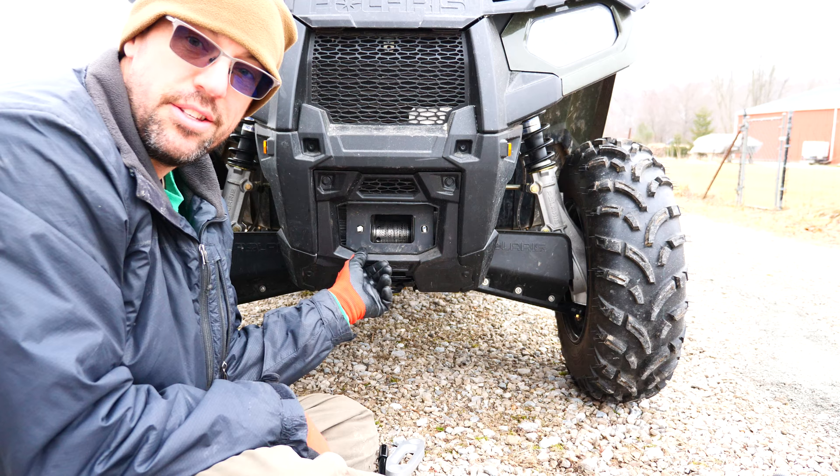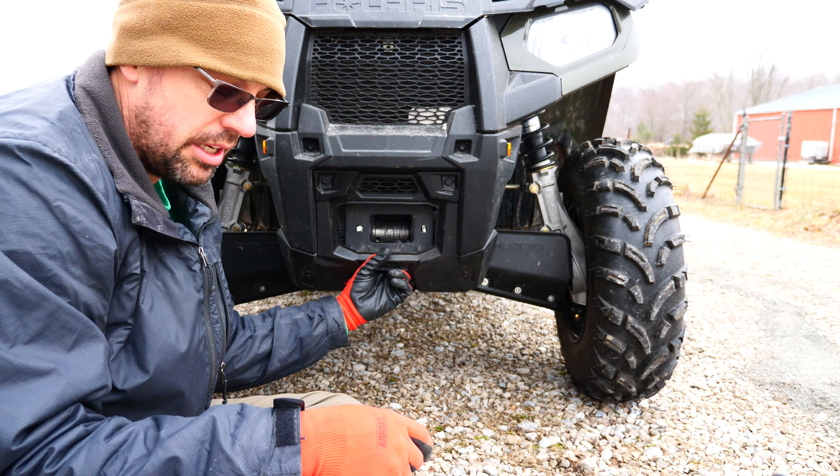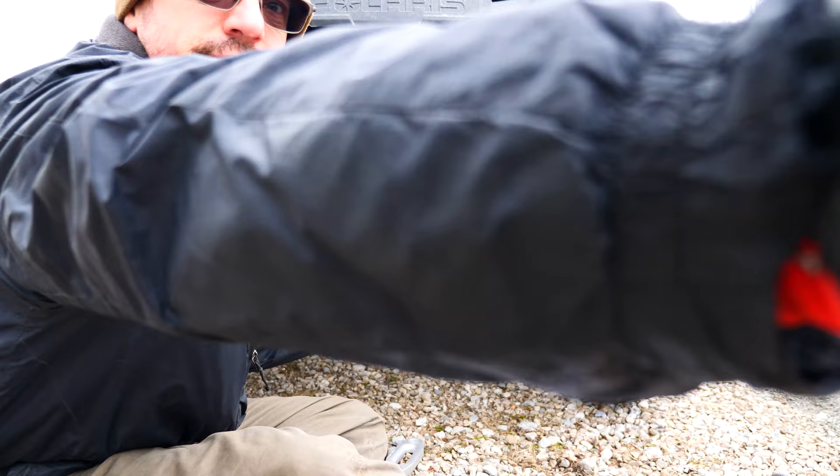Just to get these fair lead bolts out so that I can put longer ones in, I've got to pull the winch. Wasn't looking forward to that today. Oh well, got to do what you got to do.